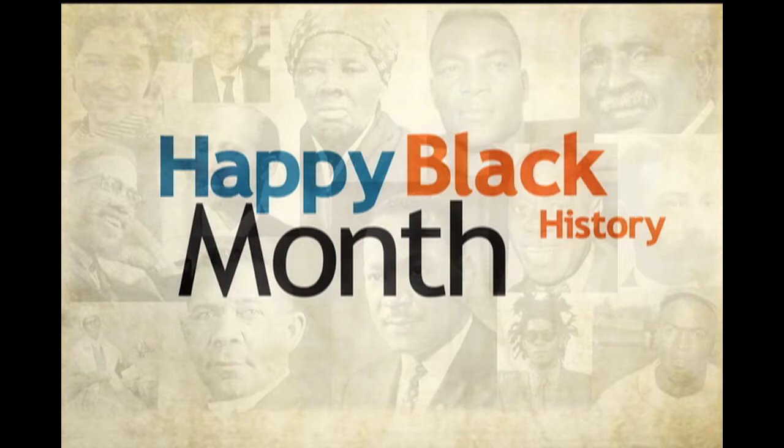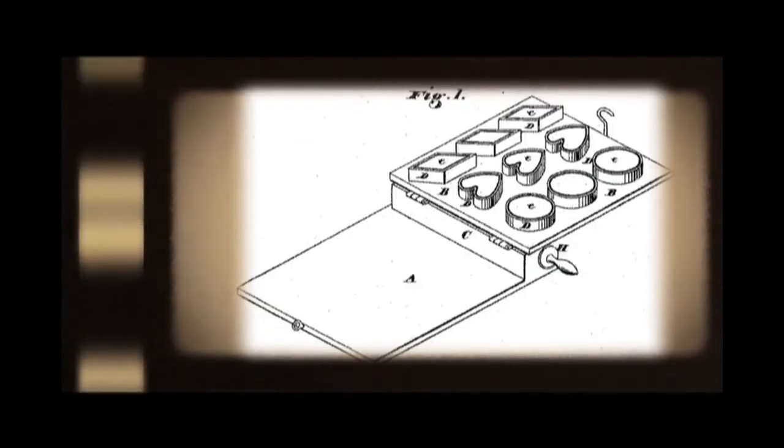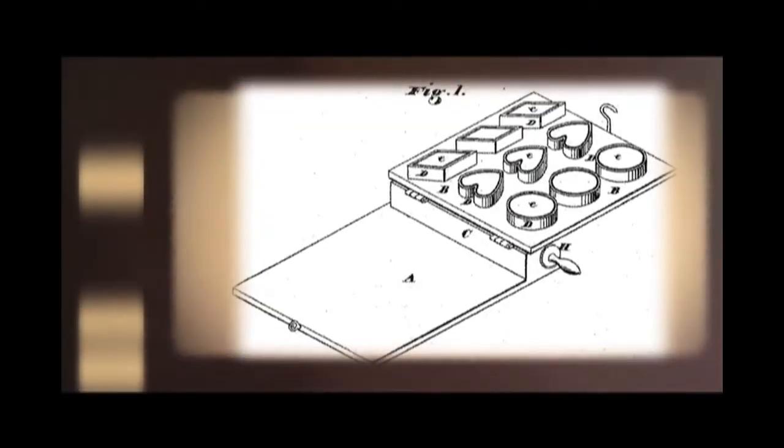Happy Black History Month everyone! Today's Black History Food Fact is about biscuits. In 1875, Alexander P. Ashbourne patented the first biscuit cutter — a board you could roll out your biscuit dough onto, attached to a metal plate with different size and shape cutters. It was connected with a hinge, and you brought the plate down to cut out the biscuits.